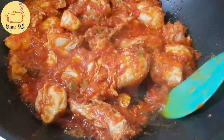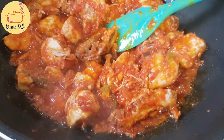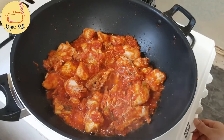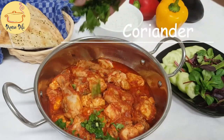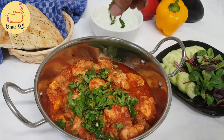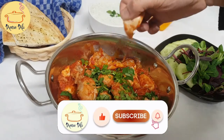Now you can see the oil is already separating. Turn off the flame and dish out the karahi. You can serve this with naan, chapati, or with rice as well, along with fresh salad and raita. I'm just going to sprinkle fresh coriander (dhania) on top for garnish — it tastes really good as well.